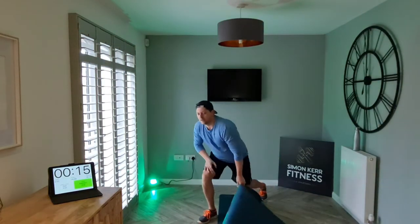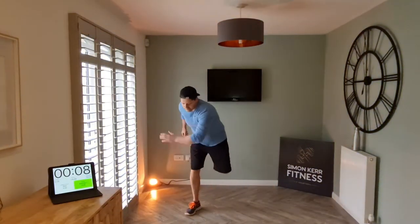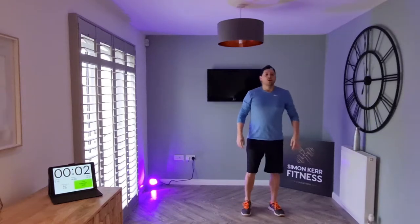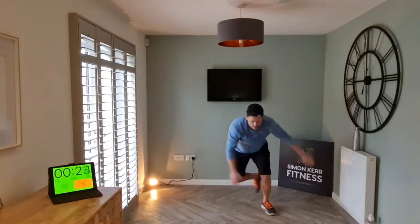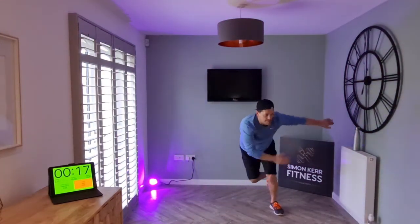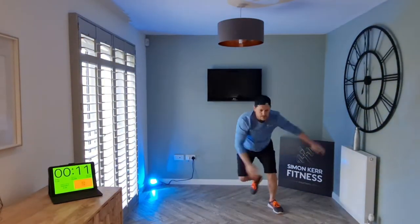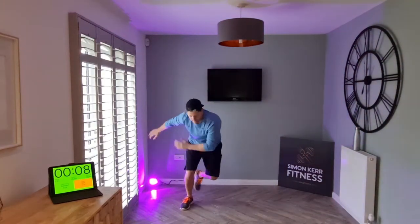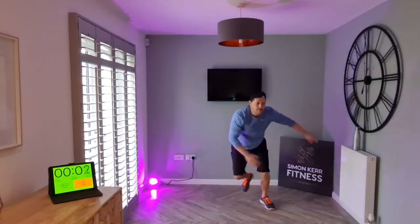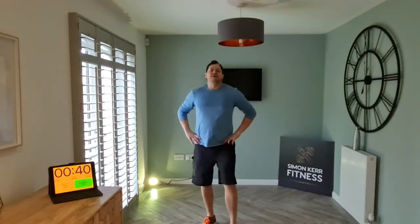Last one, then a slightly longer rest period — skaters, side to side. Let's go. That's it, chest up, let the arms swing. All right — guys, first round in the bag! Two more rounds to go, let's go ahead and relax. Catch your breath, take a drink if you need it.